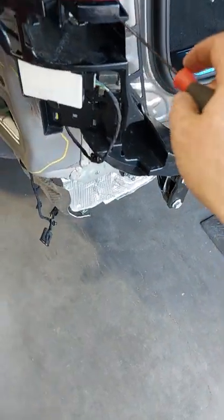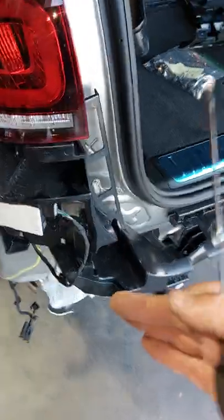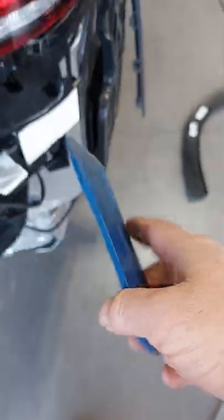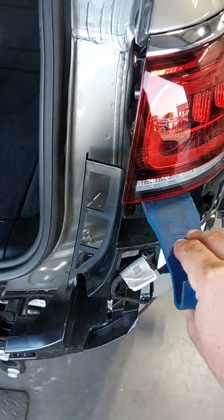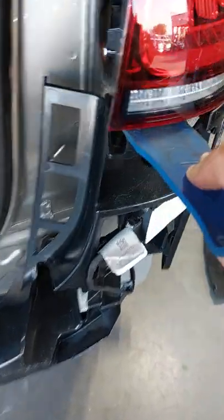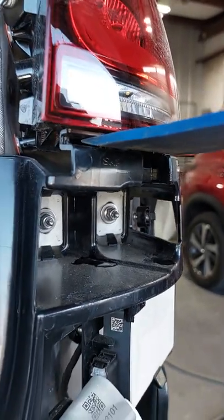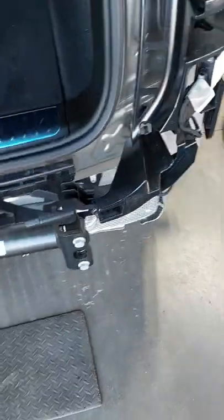I got it in the right spot and that released the pressure and popped that side out. On the other side I tried something different — I used my plastic non-marring tool. You can get these at Harbor Freight. I got that side released, and for the last tab I got the tool right in between the plastic underneath, just like that. Once I got it in there with the bumper cover on, I just applied a little pressure and pulled it out. Super easy.